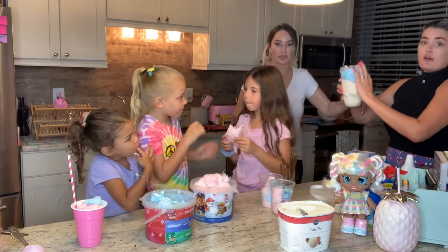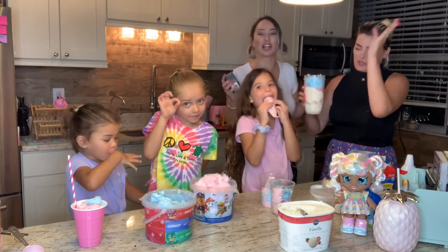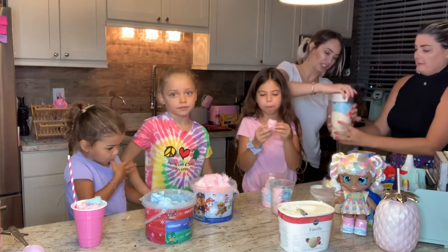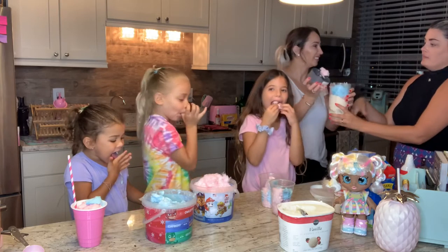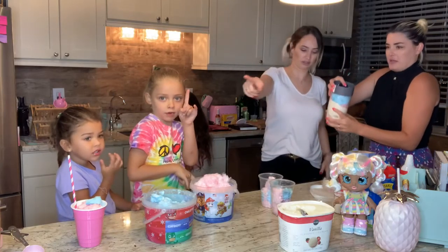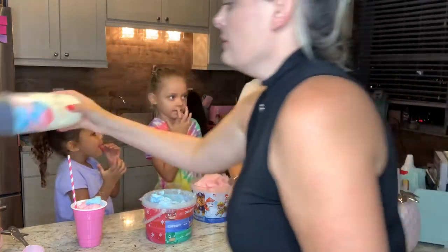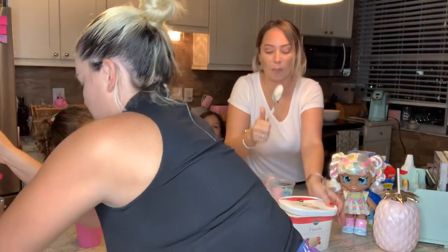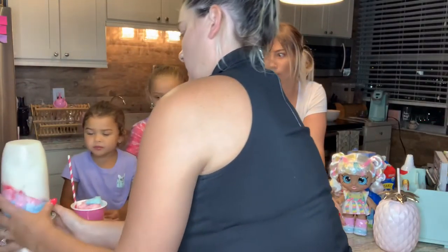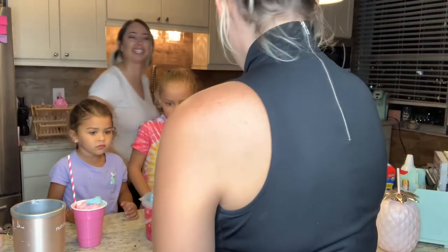I think that's everything: cotton candy, milk, sugar, ice, ice cream — a third of ice, a third of ice cream, a third of cotton candy, and a little bit of milk and a lot of sugar. Should we have put the cotton candy in first? Make sure it's tight. This is to show you that you need to get a NutriBullet — because you put the cotton candy in and I told you it was fine.